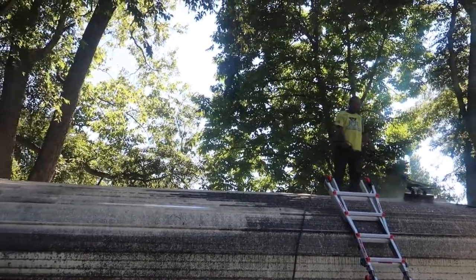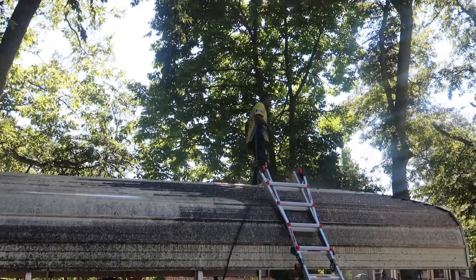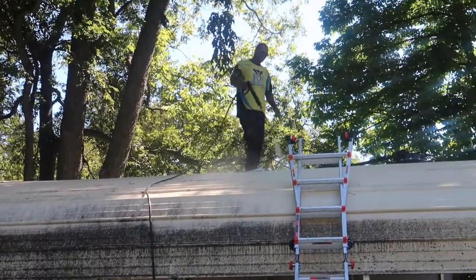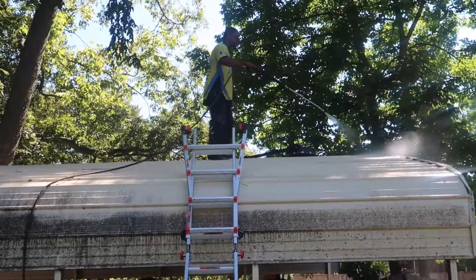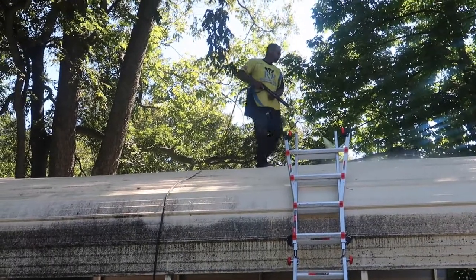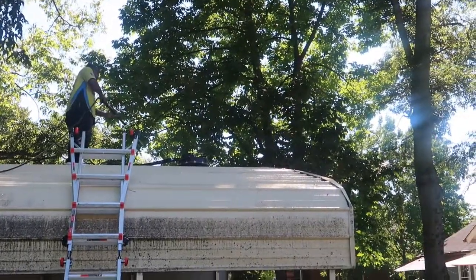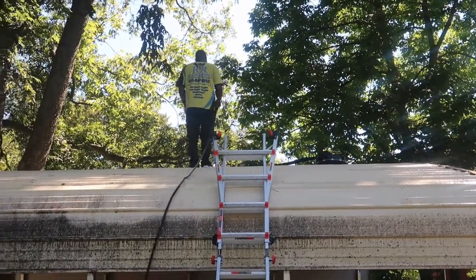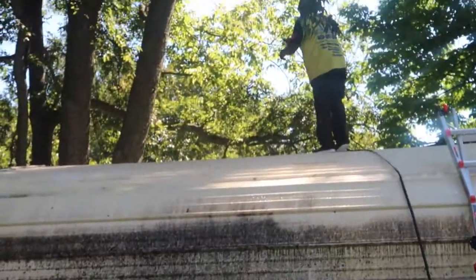Here's me with the wand, blowing all the extra dirty water off from the top. That was pretty fun, and it was in the shade too, which really helped because that sun did come out and get hot. I was readjusting the tip for it to spray at a different angle.